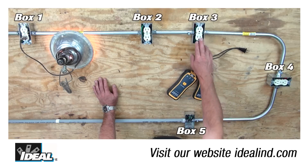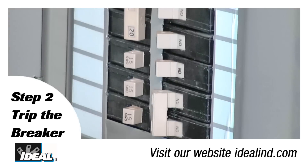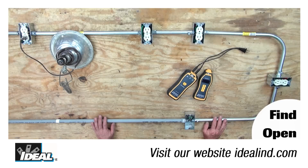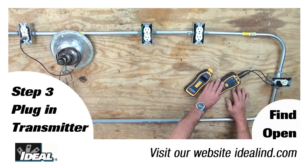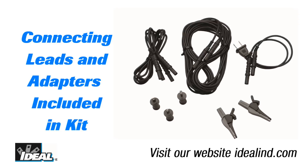These other two outlets are not working due to the open in the second box. Step two is to open the breaker to isolate the circuit. The method works just as well on a live circuit, but I recommend you isolate it for maximum safety. Step three is to plug the transmitter into a non-working outlet. If tracing an open hot or neutral, use just the two-pronged adapter supplied with the kit. If tracing an open ground, connect the transmitter between the neutral and ground using the connecting leads and individual terminal adapters also supplied.